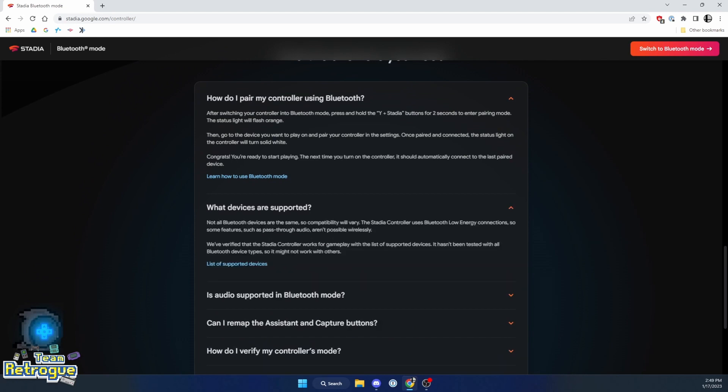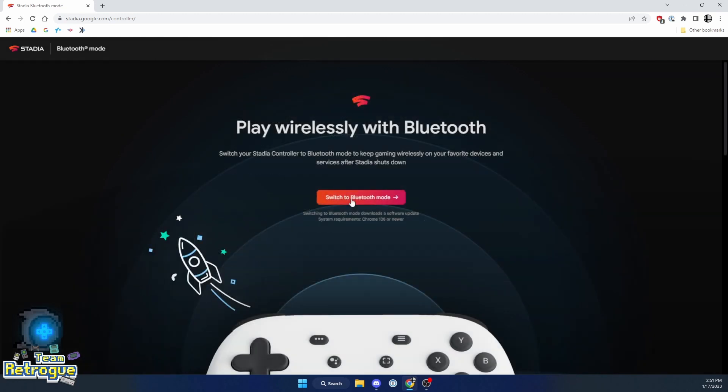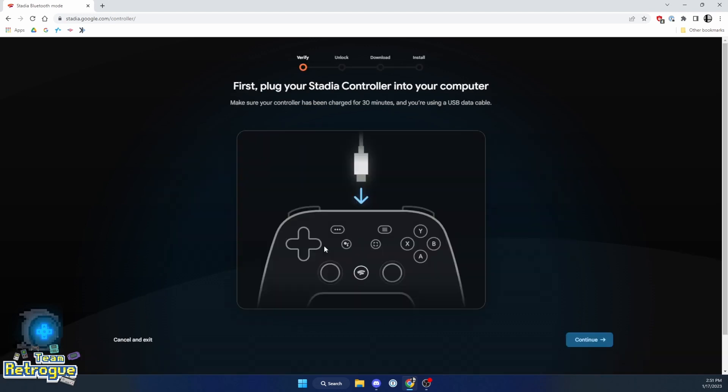There's also a ton of other information on this page as far as how you pair your controller and what devices you can use. Unfortunately, you cannot use the 3.5mm headphone jack. I would take a look at this website before you commit, just so that you know absolutely what's going to happen to the controller, and then once you're confident and ready to go ahead, we're going to plug our controller into the computer and allow Chrome to verify it.